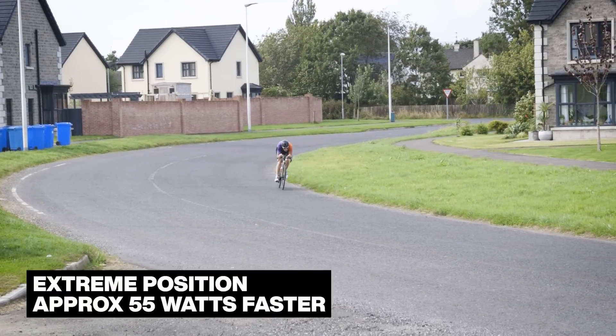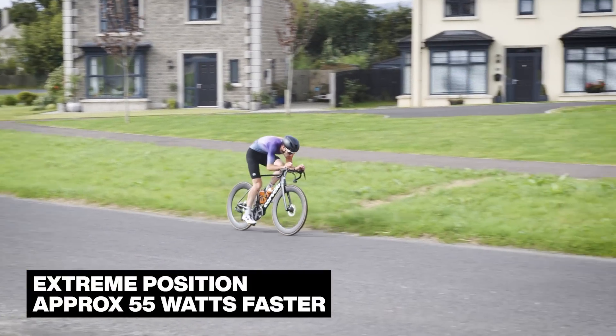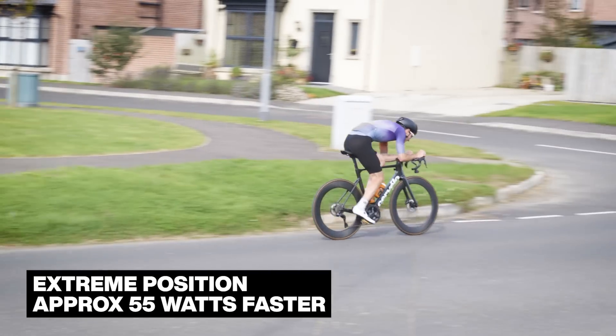You can make all the adaptations to the bike, but the lump of meat sitting on top is still the biggest drag factor in the equation. When I kept all the aero changes and got myself into the most aerodynamic position I could hold, that was an enormous effect — about 50 to 55 watts of saving from that position. It puts everything into context: we're quibbling about 5 watts here or there for wheels, but getting yourself down into an aero position knocks everything else out of the park.